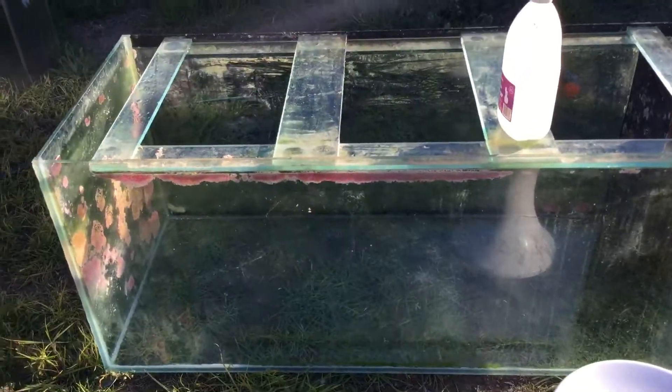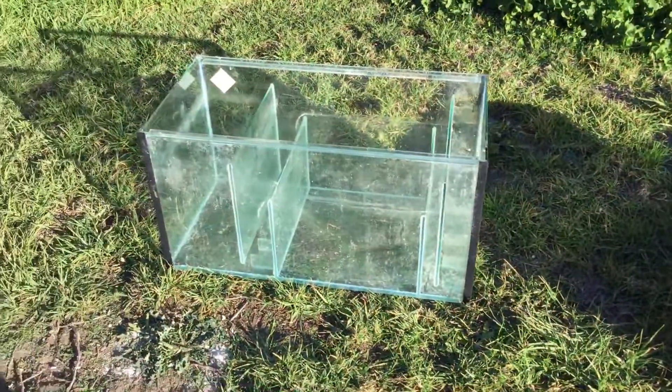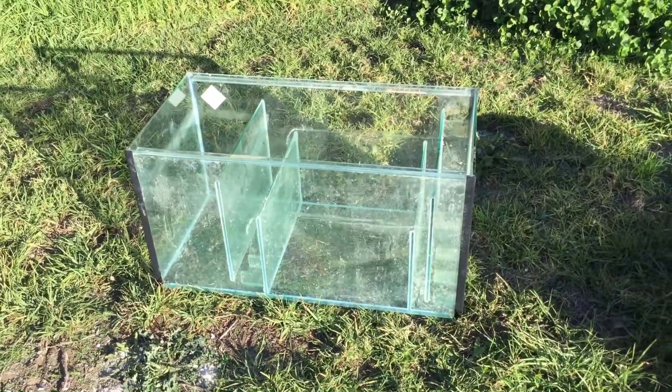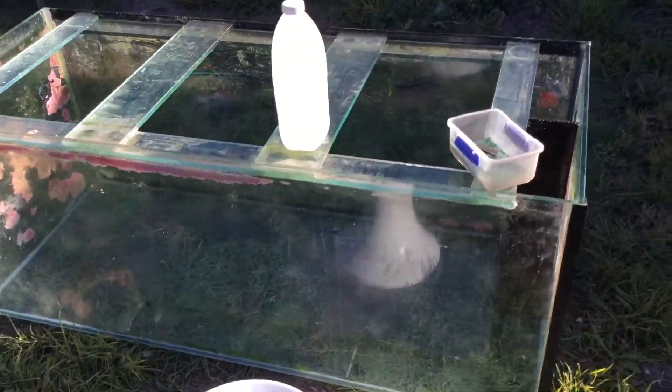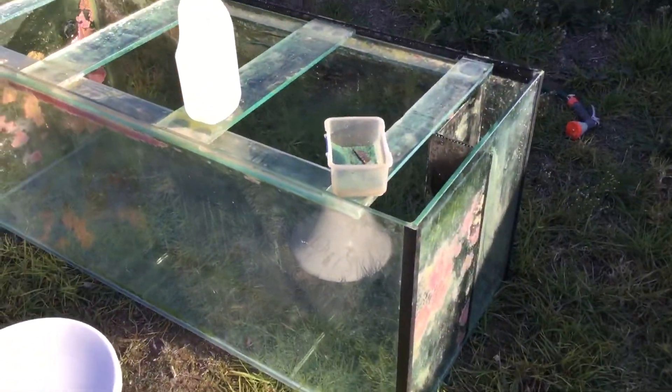It also came with the sump and all the plumbing and the stand. So yeah, day one today. I'll do a video in a few days — I'll paint the back black and the bottom.